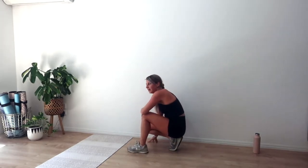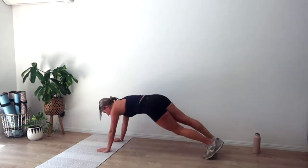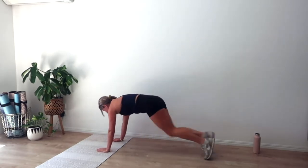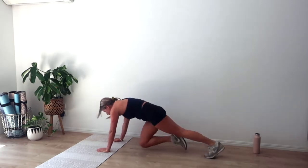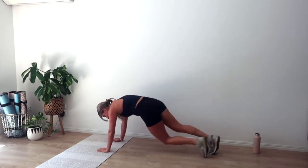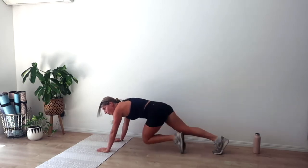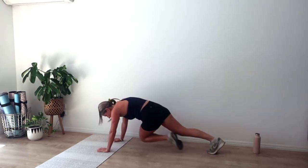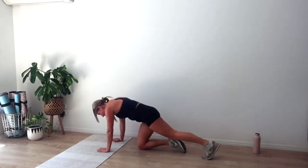One more set of mountain climbers — going in five, four, three, two, let's go. In, out. Crisscross is your harder option; to the center is easier. Super strong through those abs, you got it. Big breaths — we've got another ten, nine, keep moving, another six, five, you can do it — last four, three, two, and one.